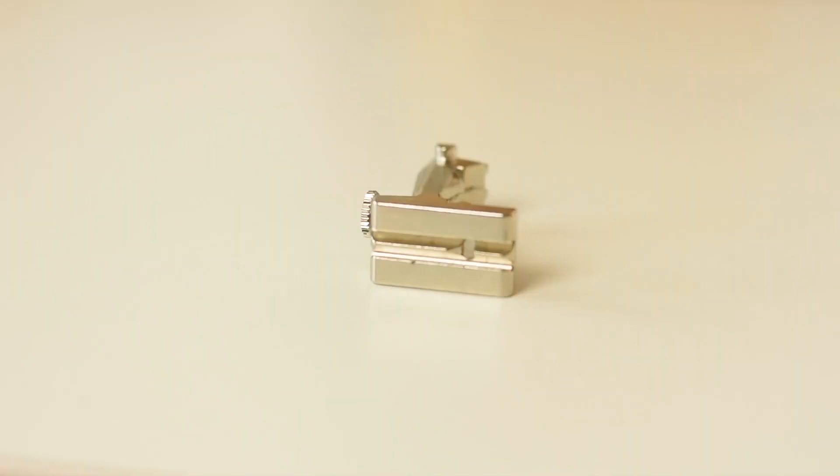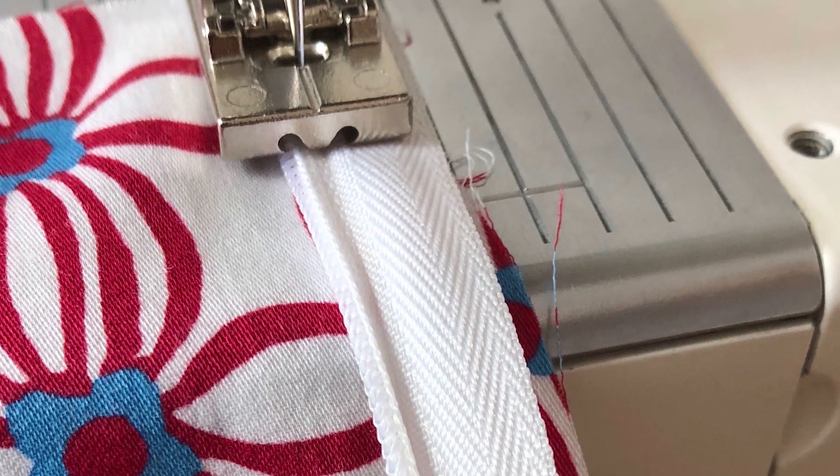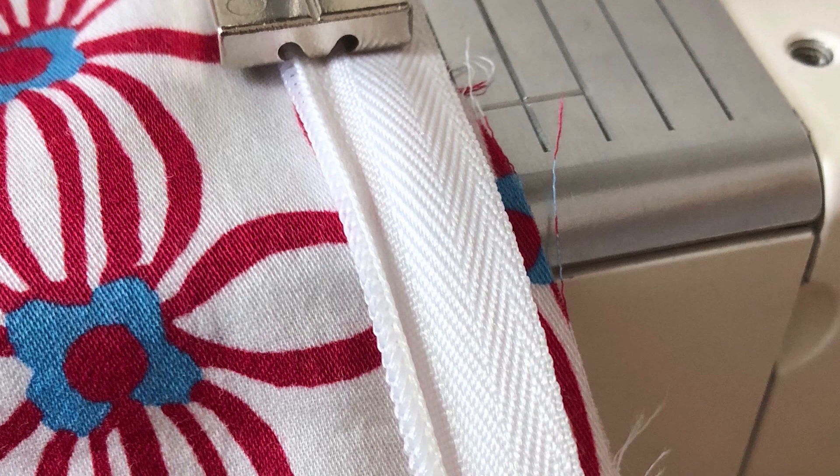This is pretty much the standard, so whatever sewing machine you get you will find this one — I also had this one for my Viking sewing machine. The advantage is that it just makes everything very precise and exact, because the openings in the back of the presser foot really allow for a flat attachment. So if you do sew invisible zippers, this is definitely a worthwhile investment. Thumbs up to investing in an invisible zipper presser foot.